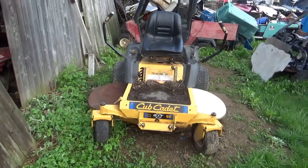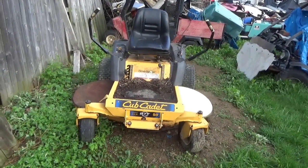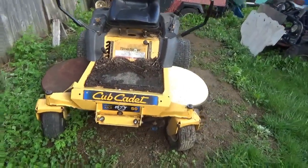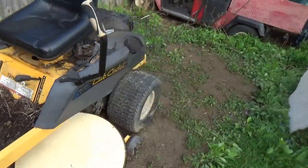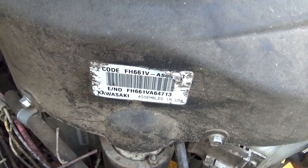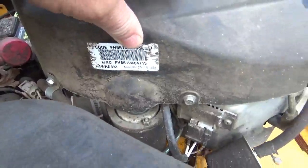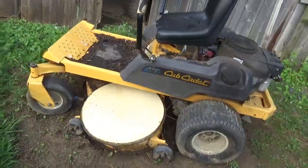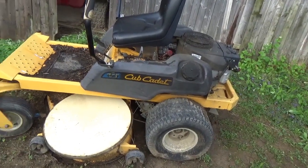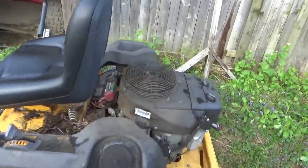Welcome back for another adventure — something slightly different. This Cub Cadet RZT50 I've had for approximately five years, used it for five seasons; this will be season six and it's been bulletproof reliable. It's got a two-cylinder Kawasaki engine, the FH661V-AS05. This year when it's time to start up and cut grass, you turn it over and it fires once and then stops, or fires a couple of beats and won't start. I've charged the battery up.